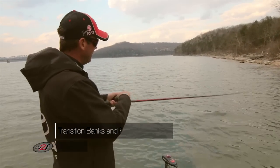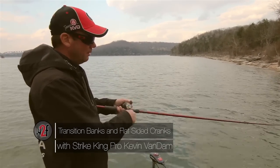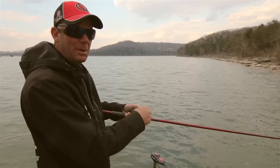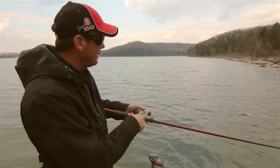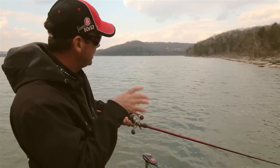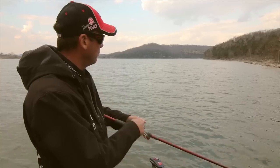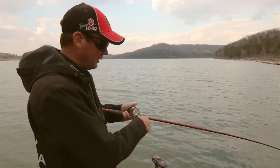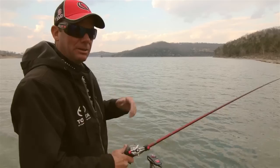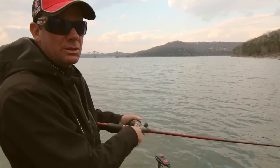This is the perfect kind of bank that I look for when thinking about spring fishing with the water cold and throwing these flat-sided baits. You want a transition like this — you can see right here to our right there's a lot of gravel, and it transitions slowly into a steeper chunk rock, actually ledge rock type bank, and eventually turns right into a bluff. In highland reservoirs like this, always look for those transitions in the spring.